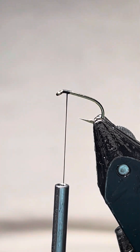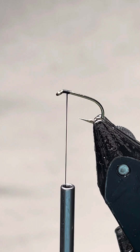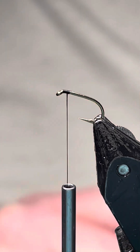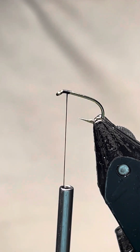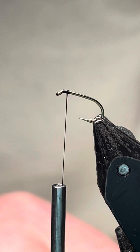Hello there, today I'm going to tie a hotspot dry for you, so I'll get on with tying it. The hook I've got here is a B175 in size 14, the thread is a UTC in black 70. You could use a thinner thread if you wanted to keep the weight down a bit more.